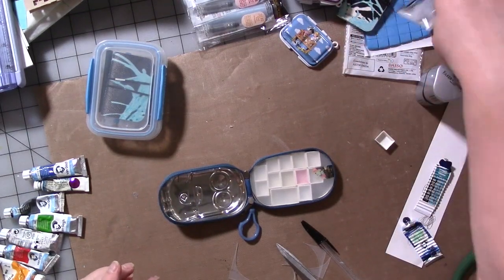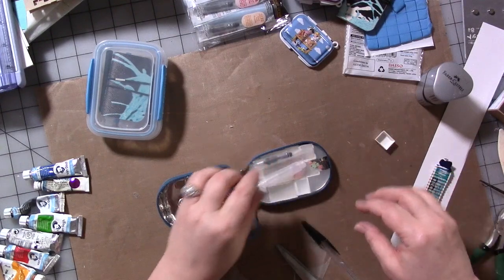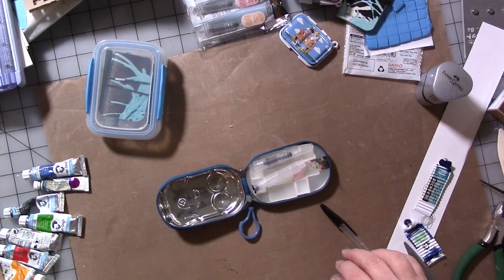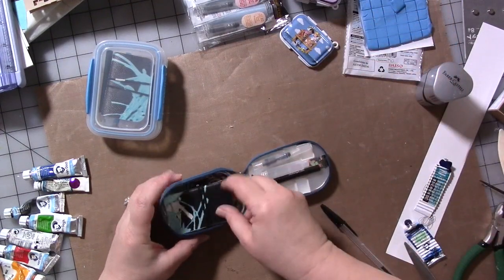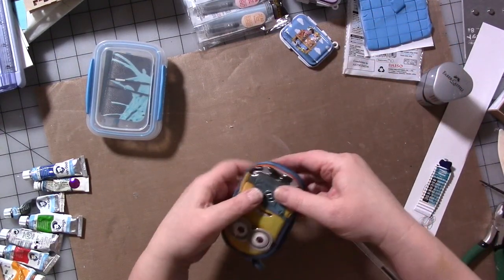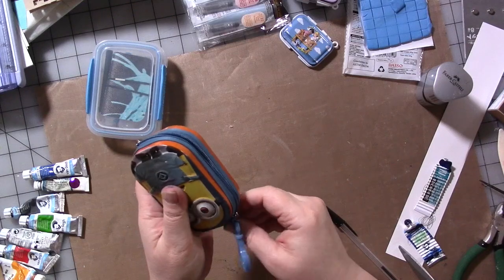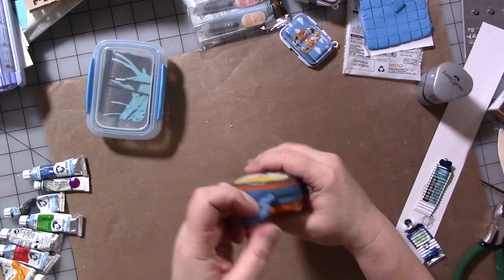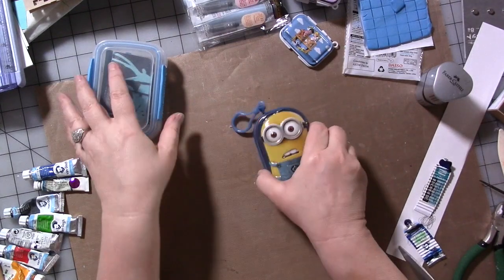Now we can put a koi water brush in, we can put a pencil in, and you probably have room for one of Shannon's little notebooks — let's see if it fits — yes, that's going to fit, no problem. Look at that, that's really cute. And there's a ring at the top of the tin, so if you wanted to hook it to the outside of a bag you could totally do that — super cute.